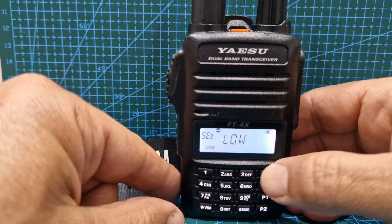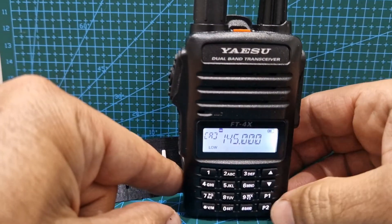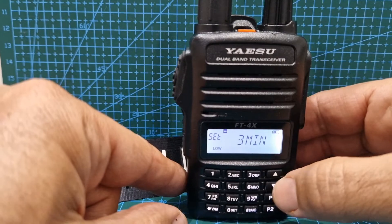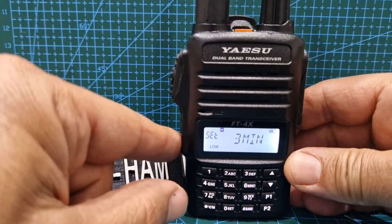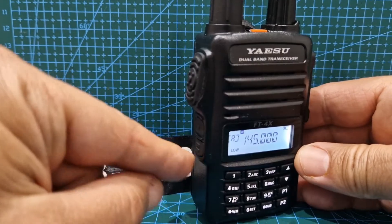You can change that up and down. Push the function to come out. P2 I've got on the timeout. How did I do that? Okay, I'll show you — hold down the function button, the bottom one here.